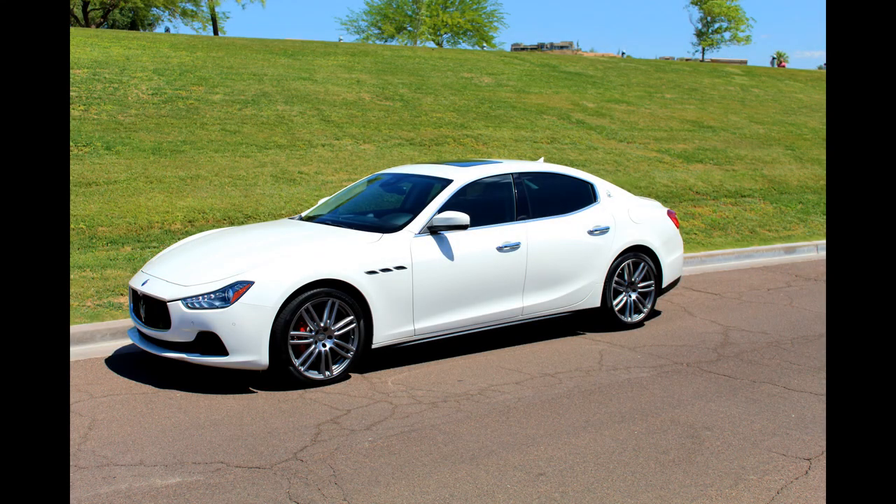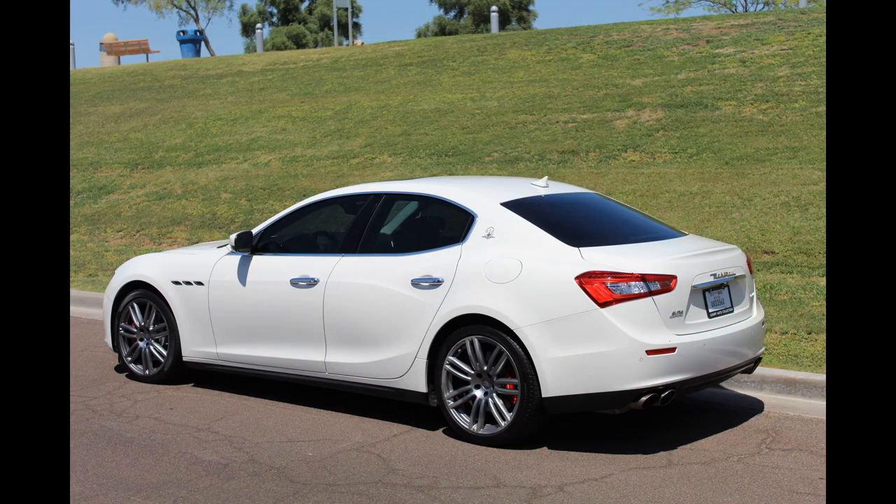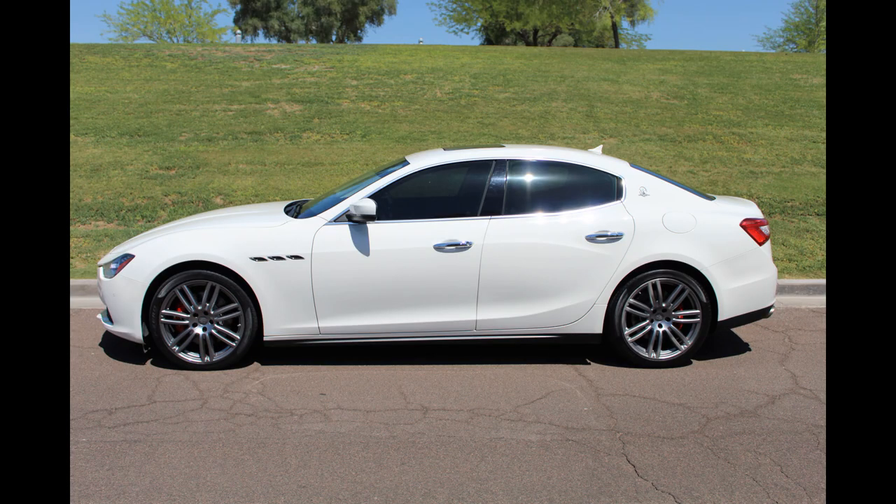I'm going to start ending my videos by featuring photos of viewers' cars, starting with this beautiful white 2017 Maserati Ghibli SQ4 submitted by Nathan P. in Arizona with 45,000 miles on it. Sweet ride, Nathan. If you'd like your ride featured at the end of my next video, find out how in the description below.